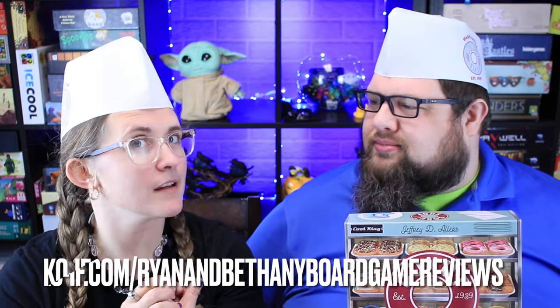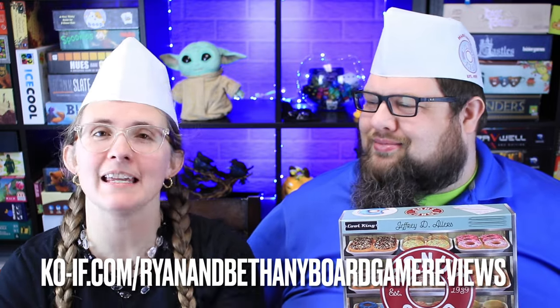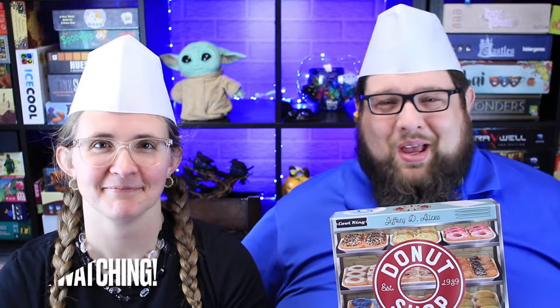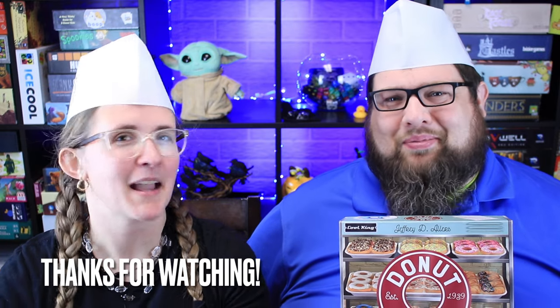Don't forget to subscribe so you can see our videos as they come out. And if you enjoyed what you see, consider buying us a cup of coffee over at Ko-Fi — there's a link down below. Until then, you can find us in all of these places. Thanks for watching, and we will see you next time. Bye!